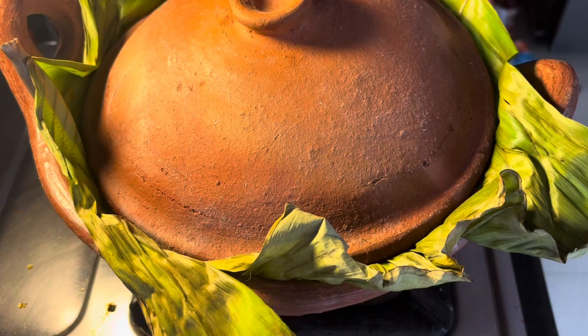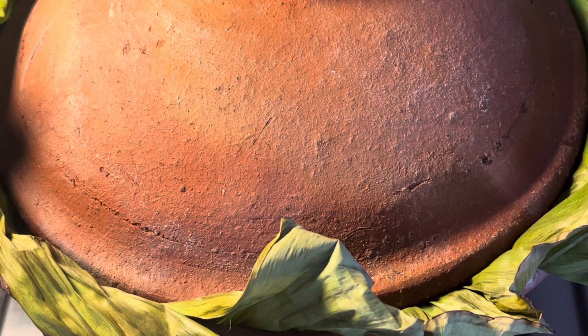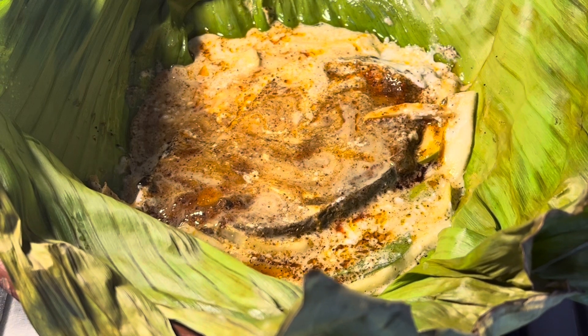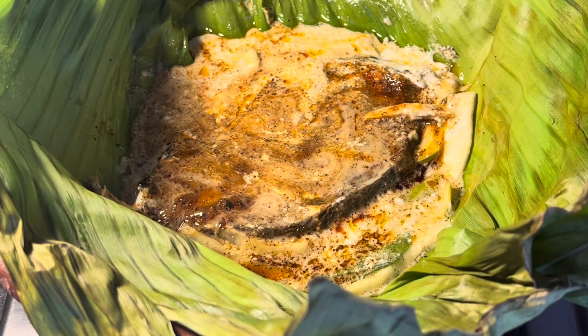Cover the pot and let it cook on low flame for 6 to 10 minutes. It's been 10 minutes — open the lid. It's very exciting to watch it simmer; it looks absolutely delicious. Turn off the flame and season with some Curry Leaves and Coconut Oil.